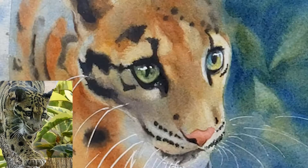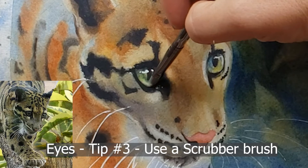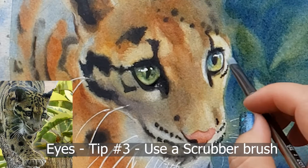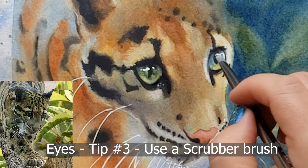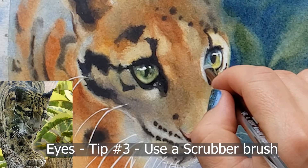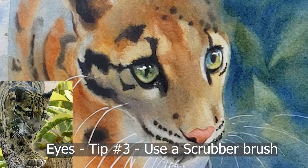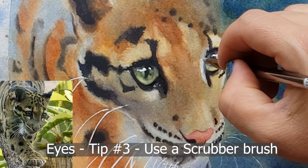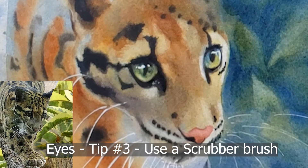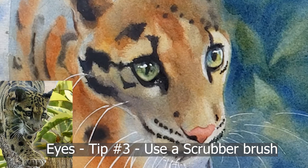Tip number three: use a scrubber. I use a scrubber to get soft edges inside the eye. Toward the end of the painting I take a scrubber and scrub the inside of the eye — usually the lower part — to make it lighter. This creates the illusion of the eyeball having dimension in space, making it look rounded or more spherical. The top of the eye has darker shadows, and the bottom of the iris has lighter areas. The scrubber is how I get that lighter area.